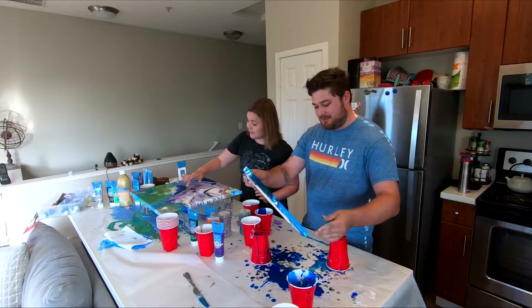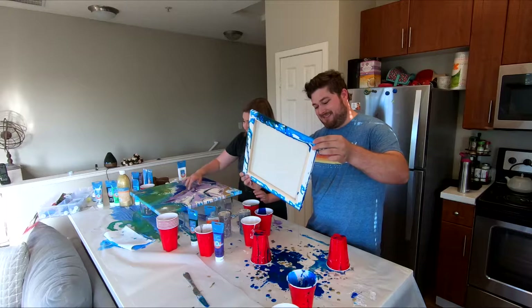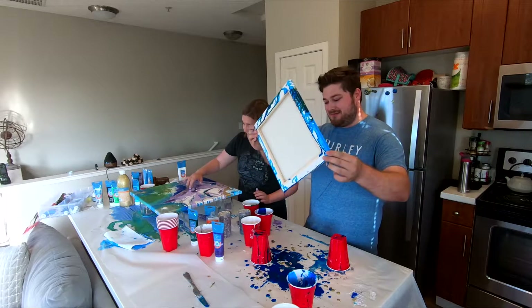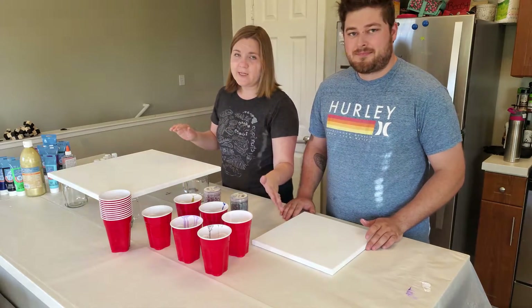If you hate messes, don't do this. If you like watching other people make messes, then this is the perfect thing for you. For this pour, we're going to be using acrylic paint mixed with a pouring medium.